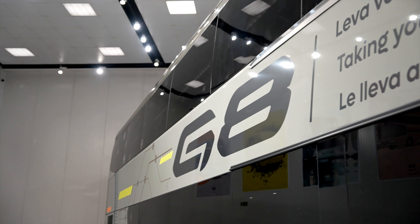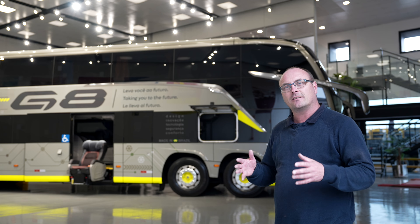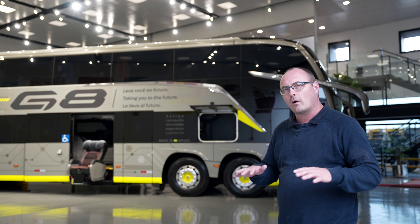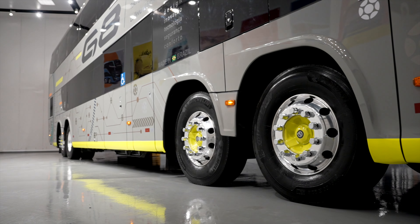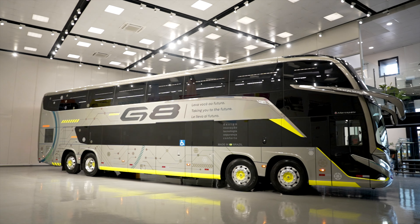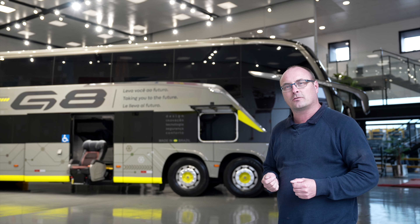They launched it in mid 2021, in the middle of the pandemic. As you can see, this is built on a Volvo chassis — a four axle Volvo chassis. The two axles in the front are the steering axle, then you have the drive axle and a tag axle. The tag axle on this one does not steer as we are used to in Europe.